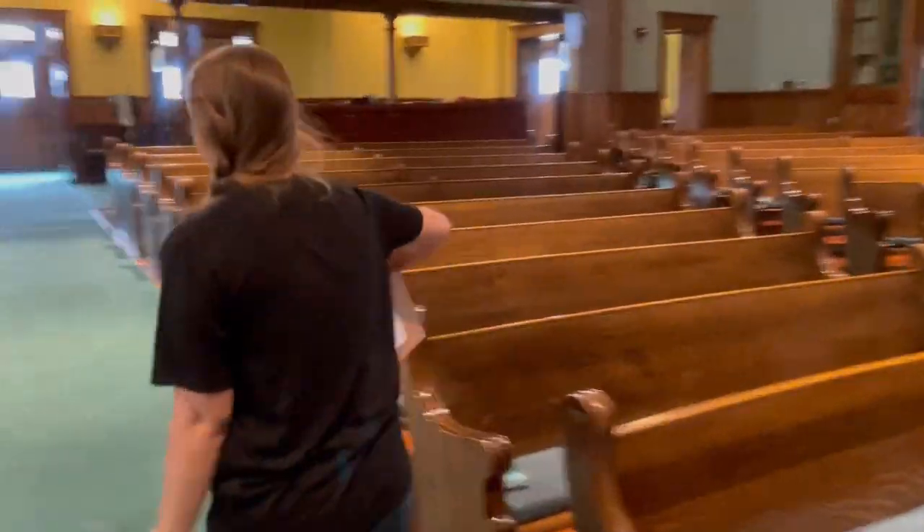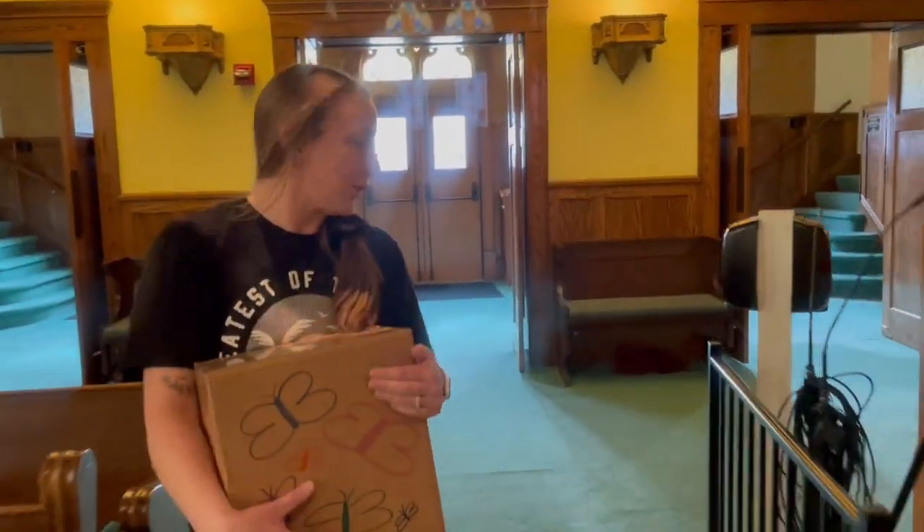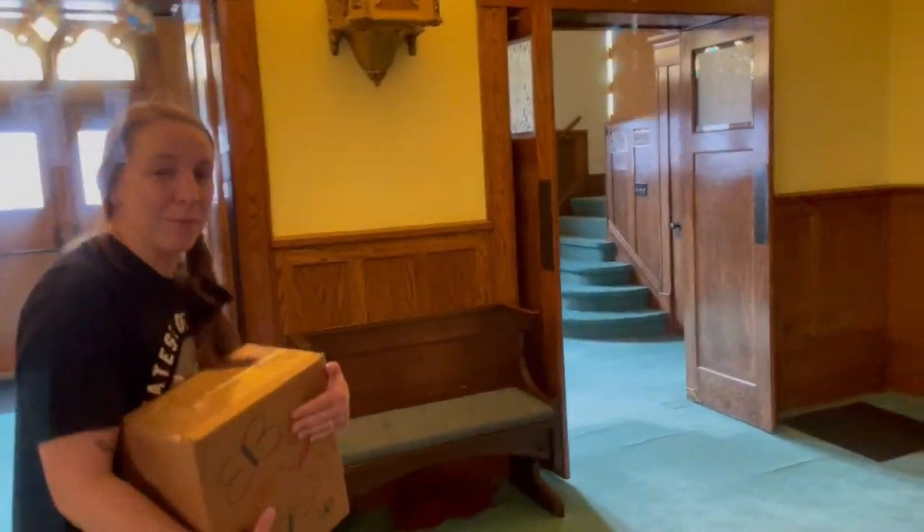We're going to take the long way and head all the way down to the basement. Some of you may not know this, but there's actually a dirt floor underneath the sanctuary of our church, and we're going to dig a hole and put these in the hole.